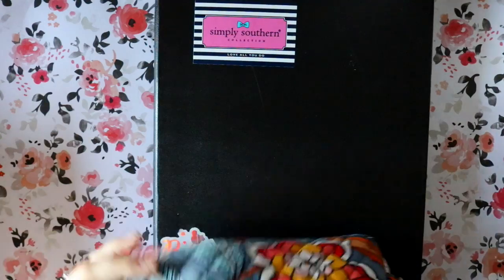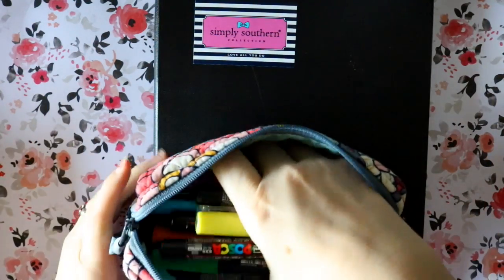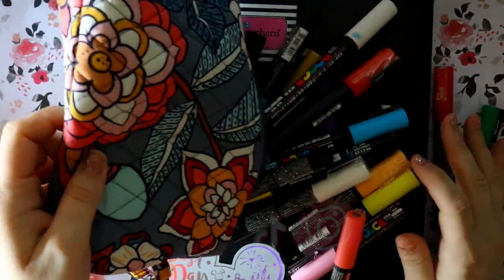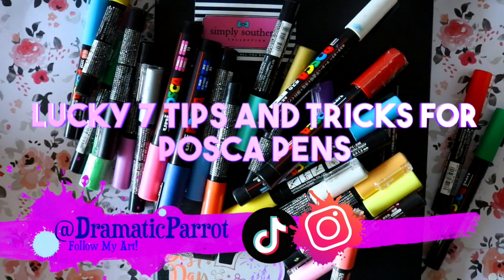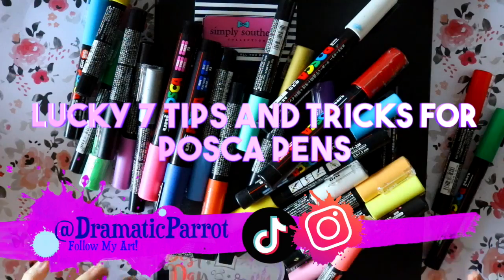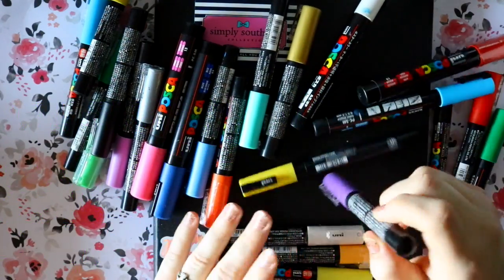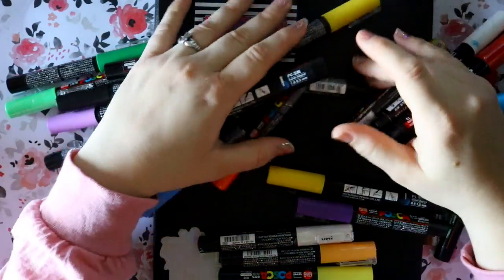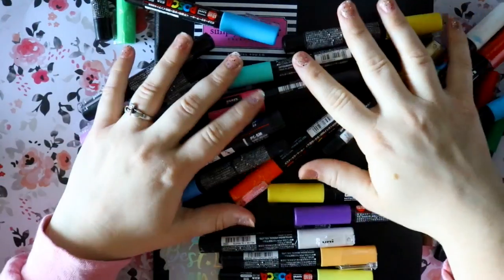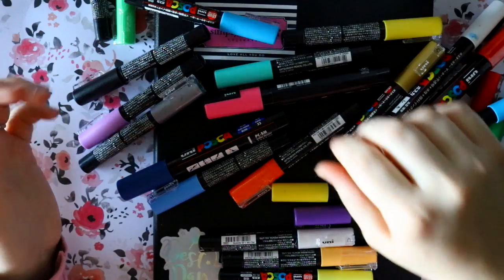Hey guys, what's up, it's me Priscilla. This is a fun tutorial — a tips and tricks tutorial for the wonderful world of Posca pens. This is for artists like yourself and myself who want to know a little bit more about Posca pens. I bought these Posca pens and I was really interested in getting into acrylic paint markers.